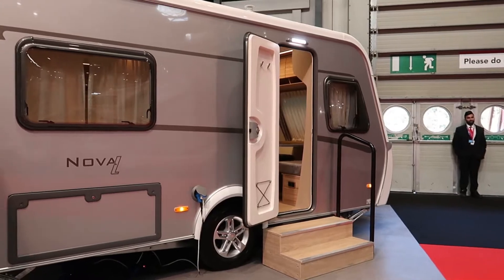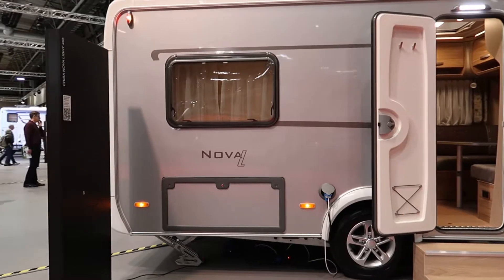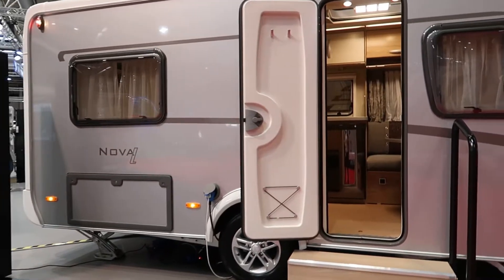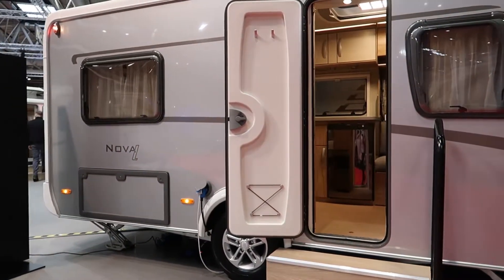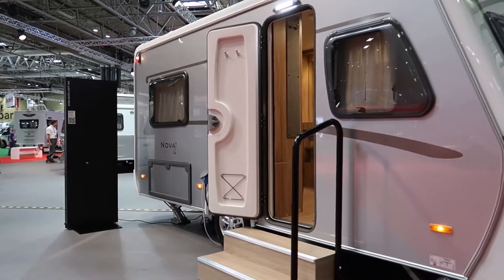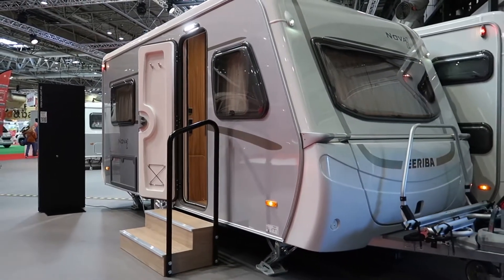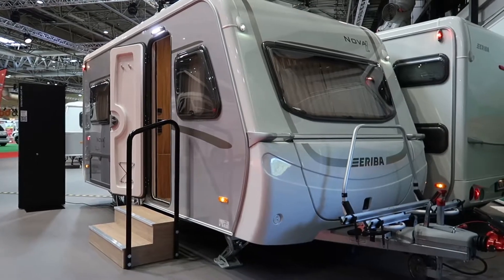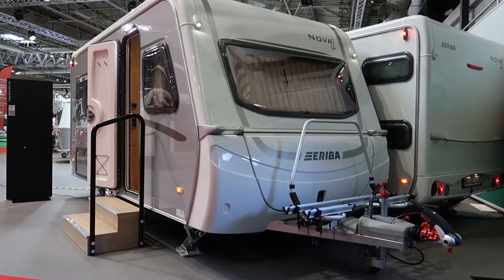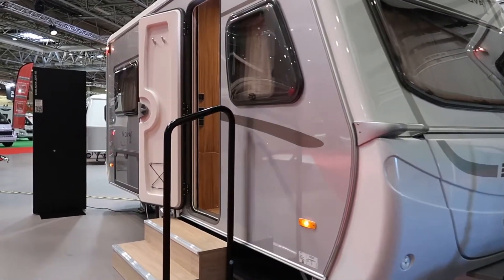This is a full-height caravan, so if you don't need a pop top and you don't mind being less aerodynamic than a Feeling, this might be a good solution for you. It's a 1500 kilo chassis — they haven't printed the unladen weight, but I'd bet it's probably not much more than about a tonne, so you've probably got three or four hundred kilograms payload, which is really, really good.